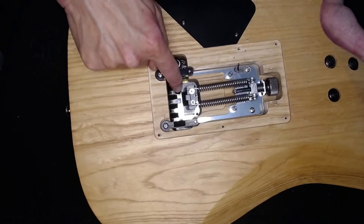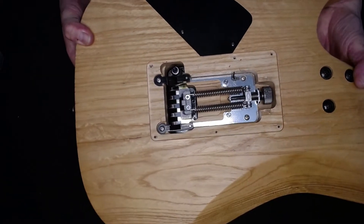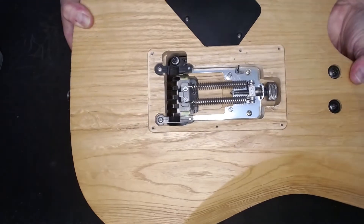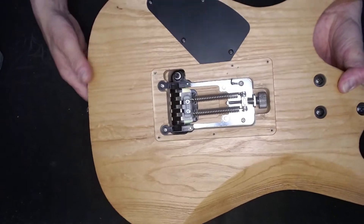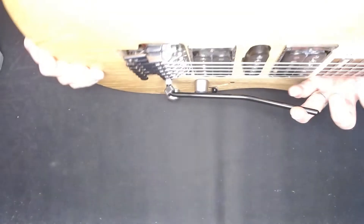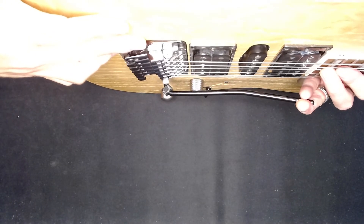So what we wanna do is stop this tremolo block from moving backwards this way. If I push the tremolo arm forward, you can see that it tries to move the block — it moves backwards. We wanna stop that from happening.